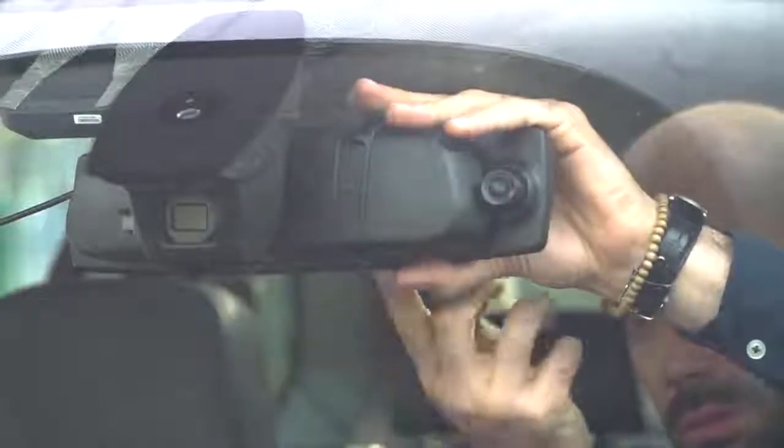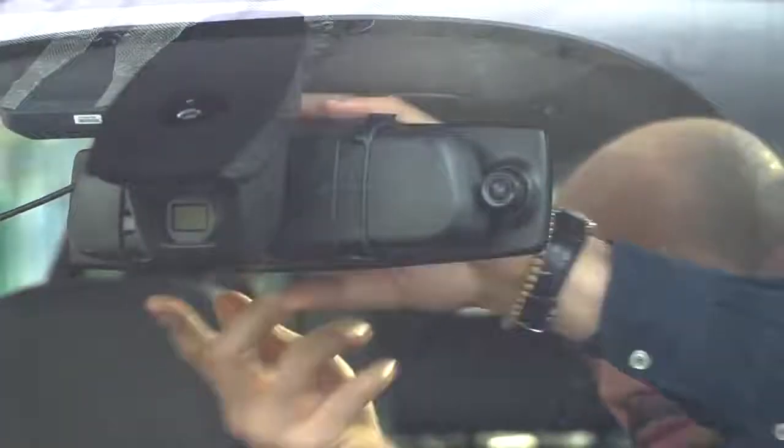To the untrained eye it's just like any other rearview mirror, and you don't need any special tools to install it, as it conveniently fits over the original rearview mirror using two straps.